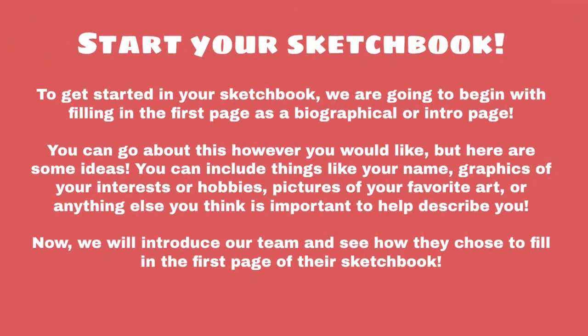To get started on the series, we're going to start by filling out the first page of your sketchbook. Filling out the first page of a new sketchbook can always be a daunting task, so we want to use this page as a biographical or intro page for everyone to start off the series.